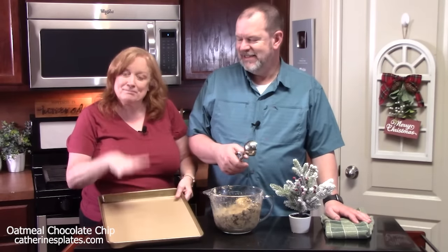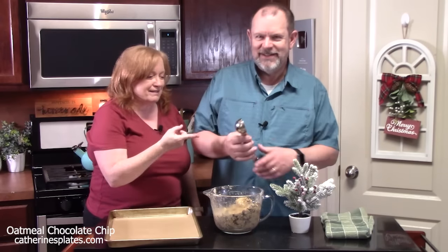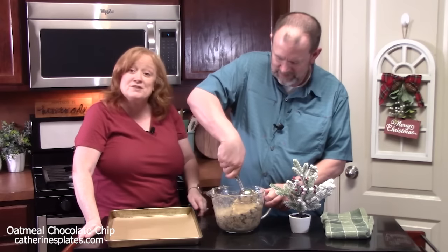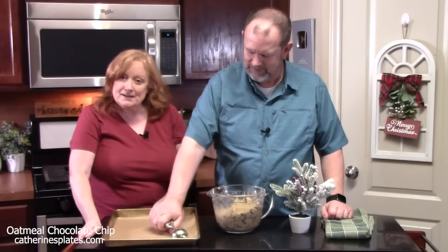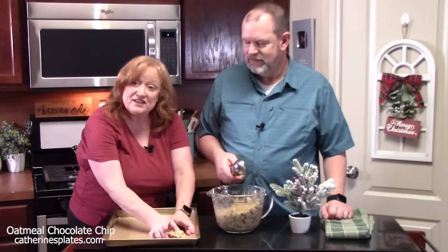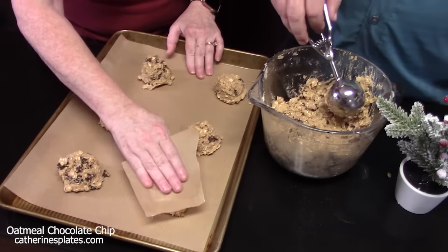I have a sheet pan lined with some parchment paper. We've got a big scoop — kind of like the ice cream scoop, holds about three tablespoons. Go into the batter, pull it up to the side of the dish, and scrape. Place it right on your sheet pan and leave two inches between each cookie. We're going to call these monster cookies — Thomas-style oatmeal chocolate chip cookies.